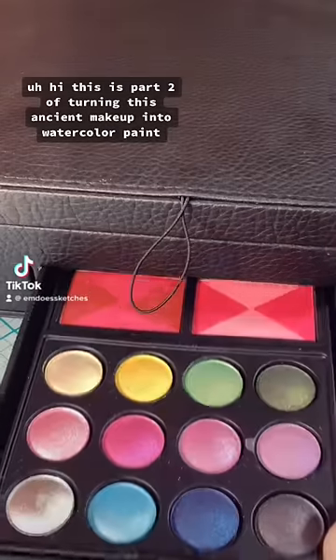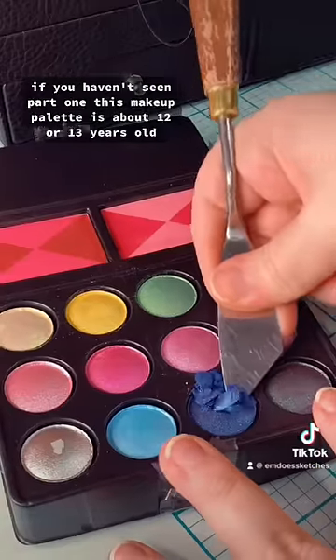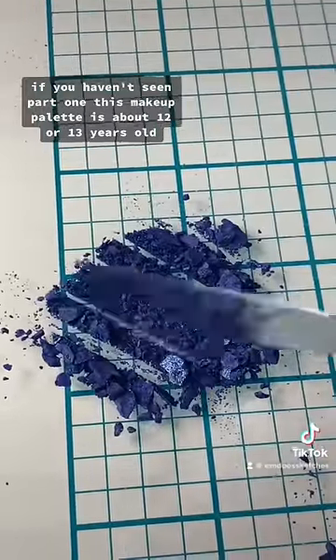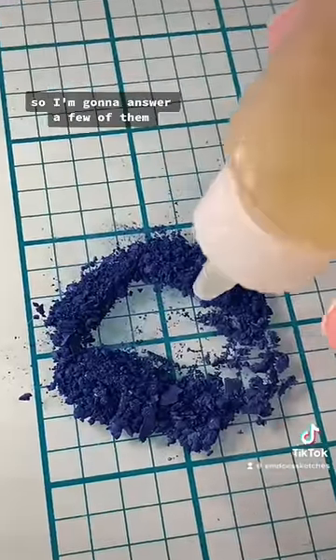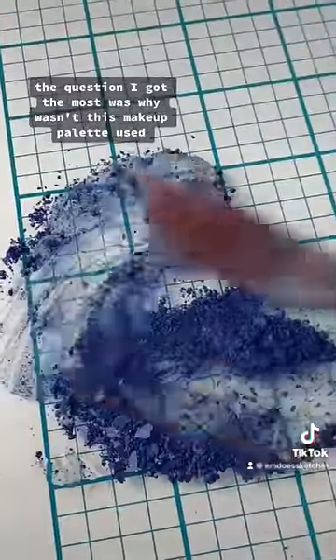Hi, this is part two of turning this ancient makeup into watercolor paint. If you haven't seen part one — this makeup palette is about 12 or 13 years old, and you guys had a lot of questions about it, so I'm going to answer a few of them.